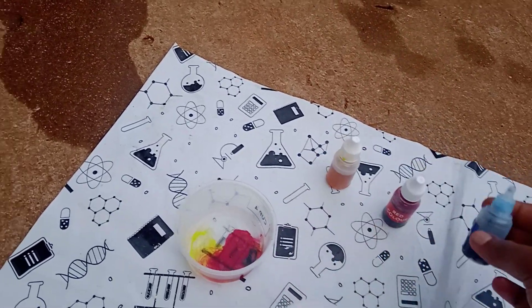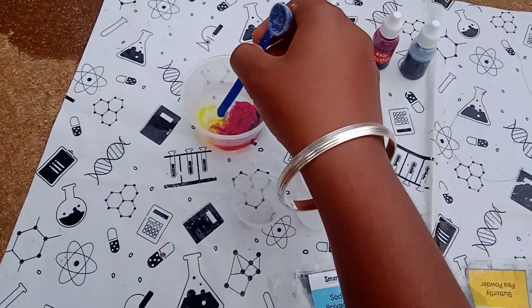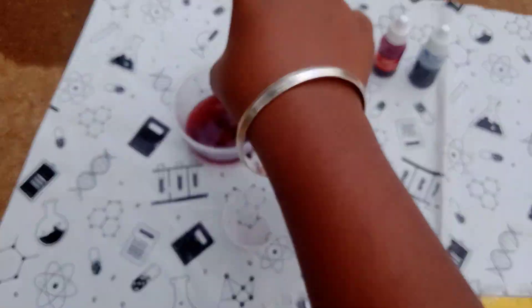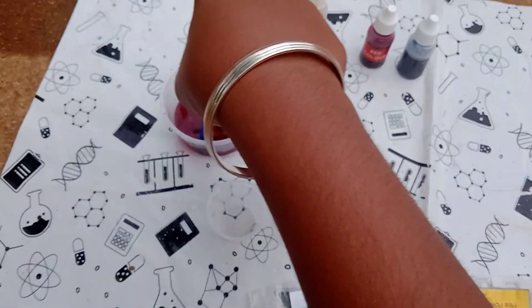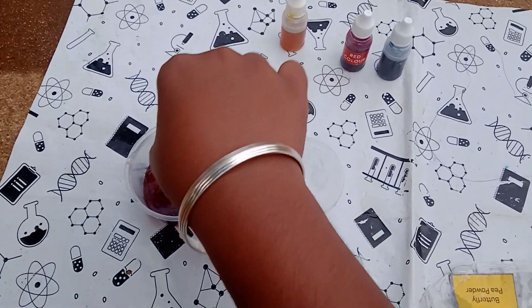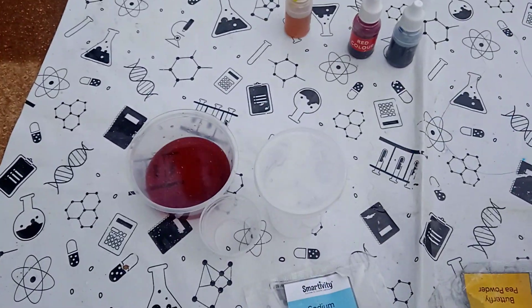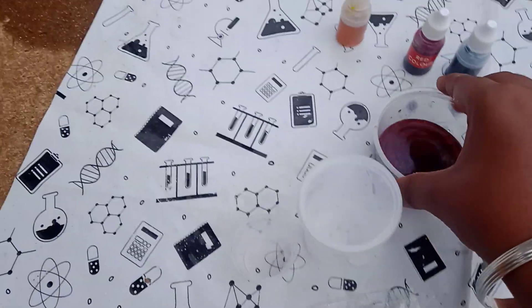After adding the colors, we have to stir it with a stirring rod or by spoon — using the edge of the spoon to stir it as fast as possible. We mix the colors; you can get different colors if you add two colors together. After mixing it, take the cup and keep it aside.